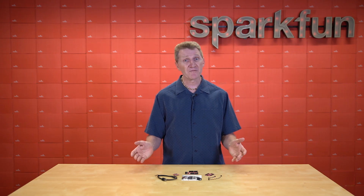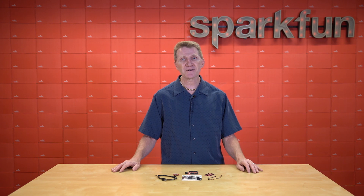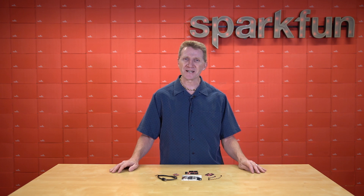Now, this kit might look vaguely familiar. That's probably because less than two months ago we released a very similar kit, the SparkFun Open Log Artemis kit. Let's take a quick look at that while we're here, shall we?